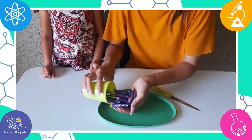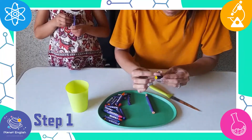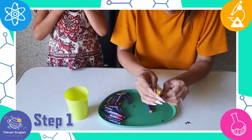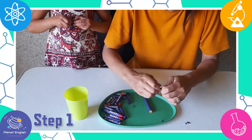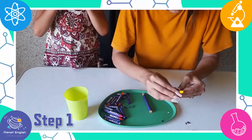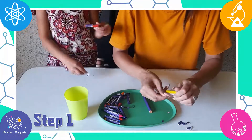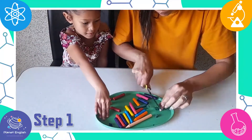Let's get started! Step 1. First, preheat the oven to 275 degrees. Now peel the paper off the crayons and cut the crayons into tiny pieces.